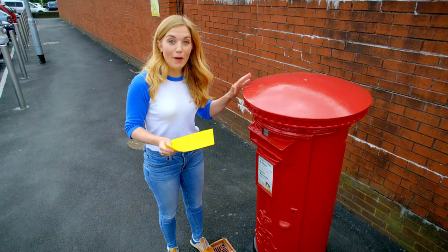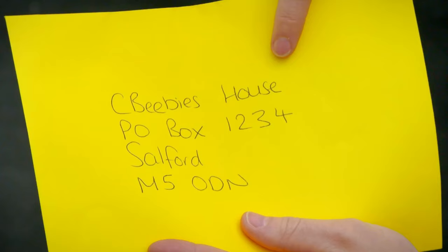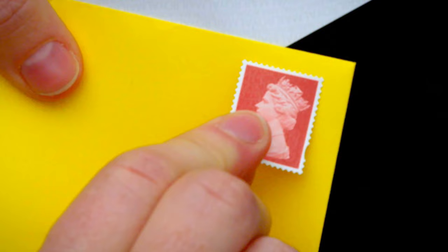I've got my letter and I'm going to post it in this post box. But to post a letter, we need to put an address on the front of the envelope. Most addresses start with a house number or a building name, then a street, then a town or a city, and lastly something called a postcode. A postcode is made up of different numbers and letters, and every street has a different postcode. We also need to stick a stamp on the envelope. Let's pop it in the post box and find out what happens.